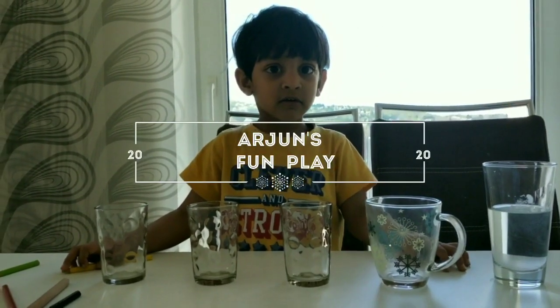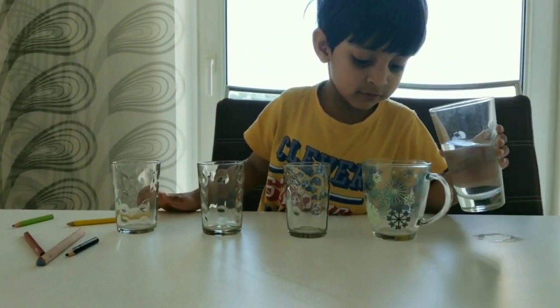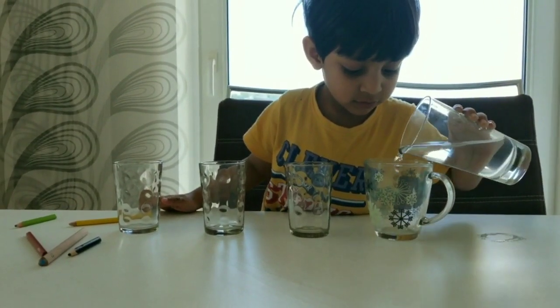Now we will see a simple experiment by Arjun. Let's see what Arjun will do. Arjun, first tell me what you have.